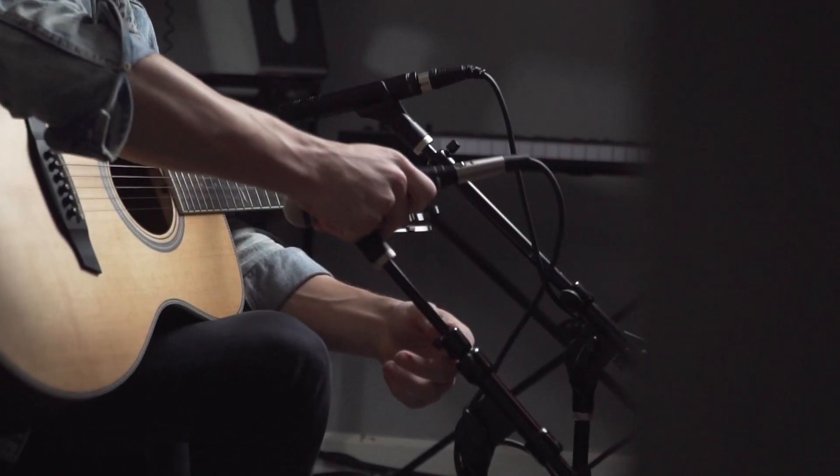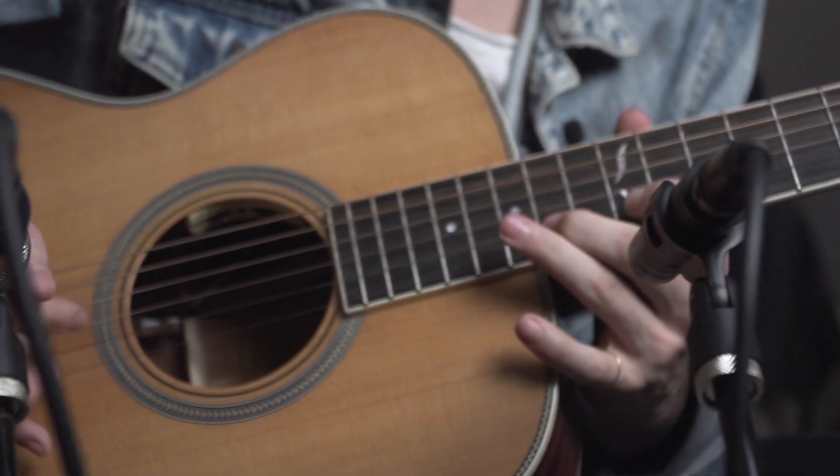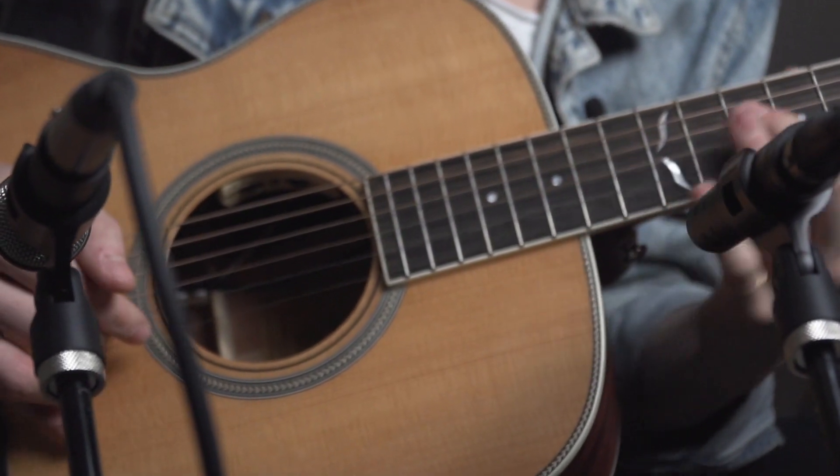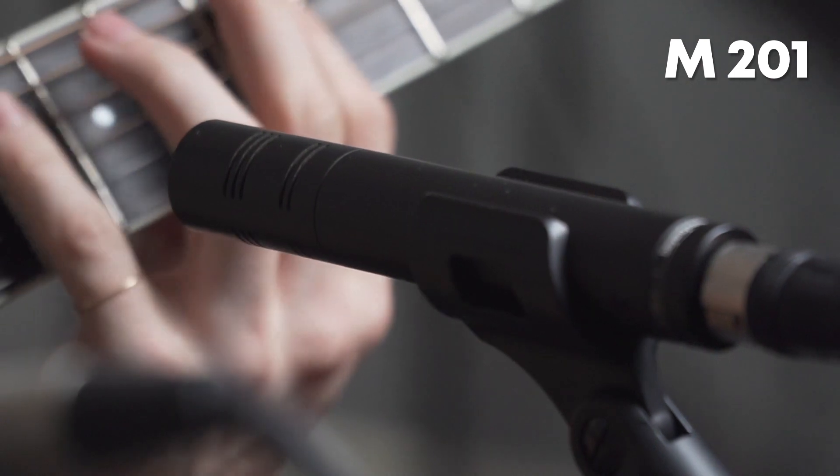Acoustic guitar recording can either be a really delicate process or more of just a run-and-gun kind of configuration in my experience, so having mics with a wide range of versatility is a huge help and a big time saver as well. The M201 is a hypercardioid dynamic microphone with awesome attack response, which makes it a great microphone for things like snare drum or acoustic guitar.